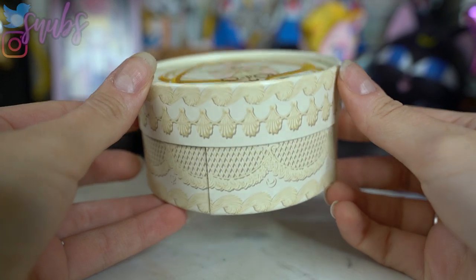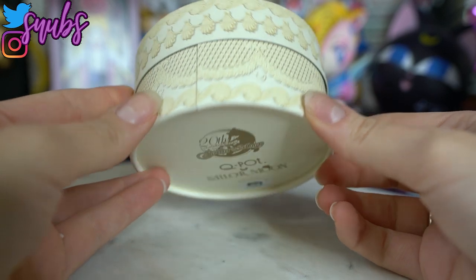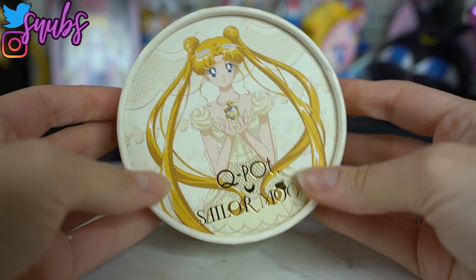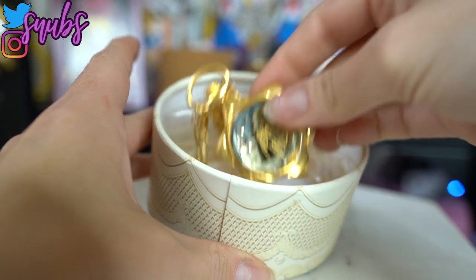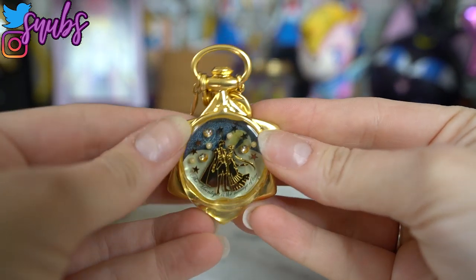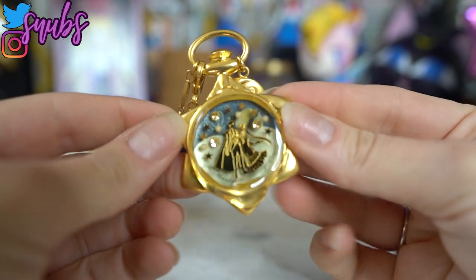As I unbox these, I will tell you what's going on with each of them. So this one is a necklace that I've been in search of for quite a long time. I found it — it was pre-owned on eBay. The eBay price was cheaper than what I usually find on Mandarake. This usually goes for $400 and I found it for around $315, so I was like, that's a steal, and I went ahead and bought it.